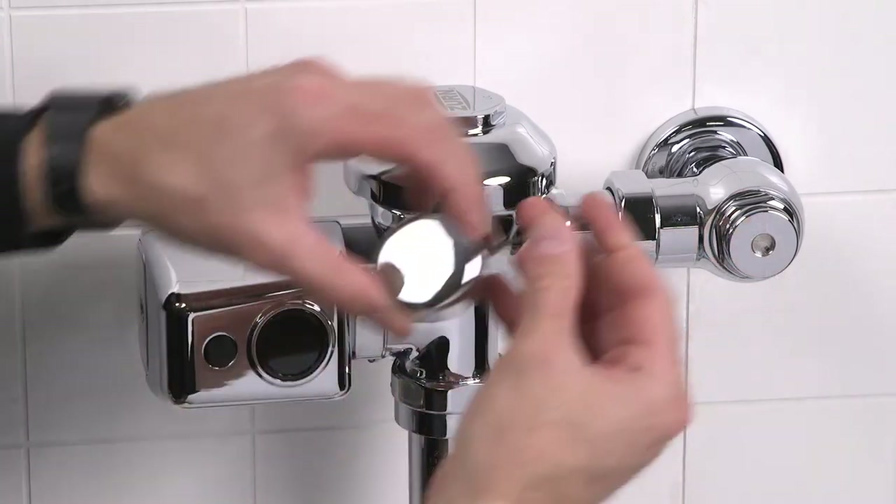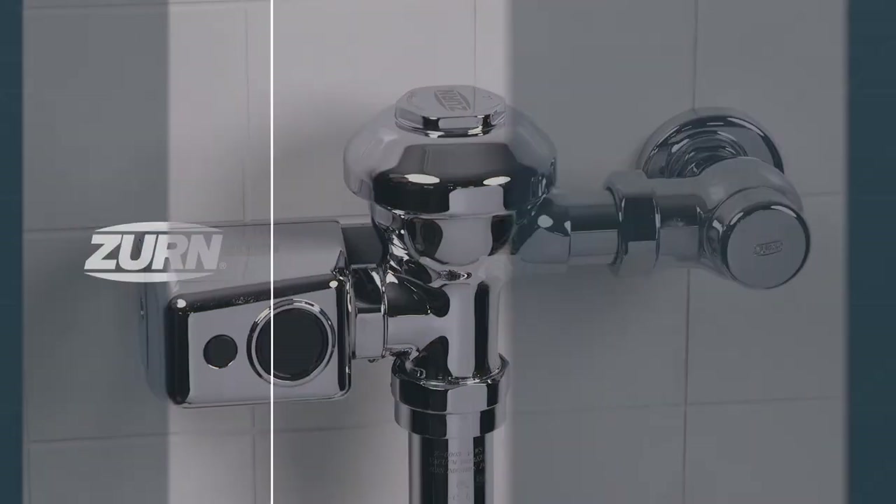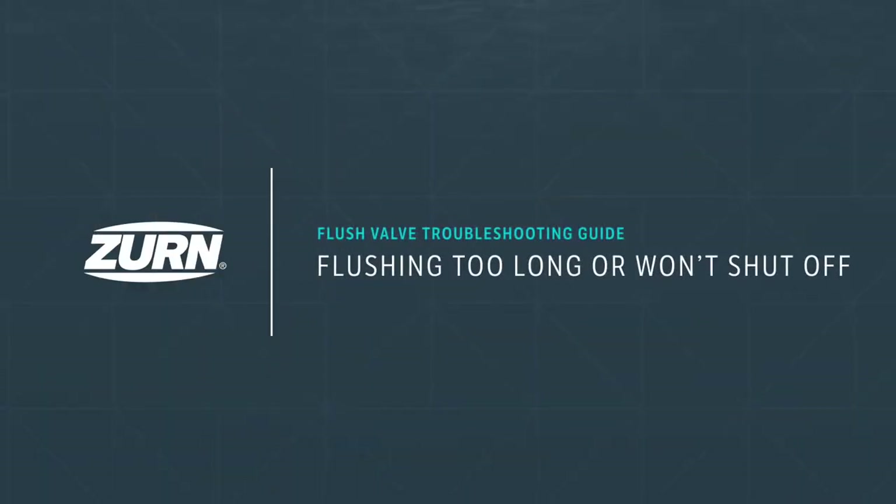Reinstall the diaphragm cap and the valve body cover. Tighten with a smooth-jawed wrench. Open the control stop valve to turn the water back on and reinstall the vandal-resistant stop valve cover.